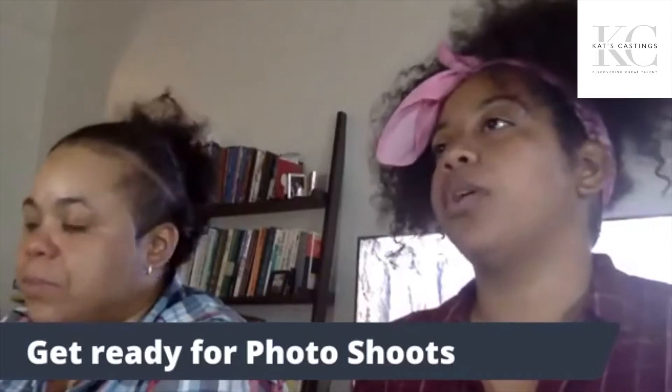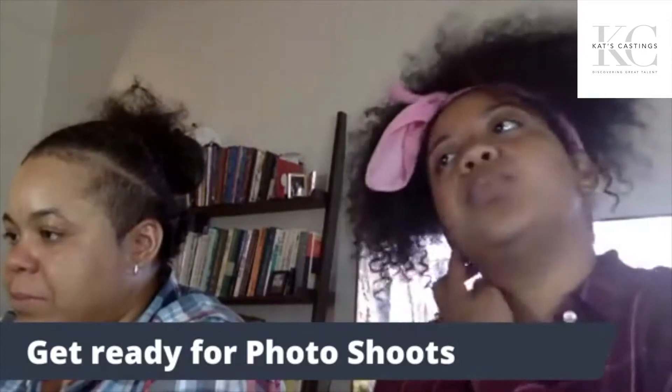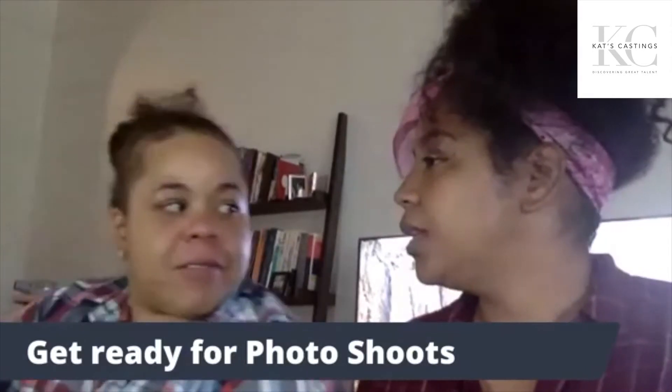If you guys have any questions throughout the live, just place them down below — I will be answering them as we continue on. If I don't get to your questions, definitely send me an inbox and we can chat a little bit later.